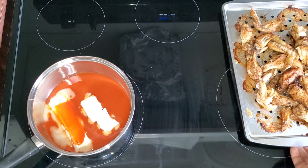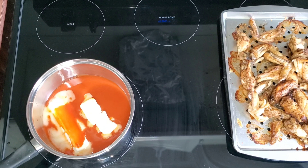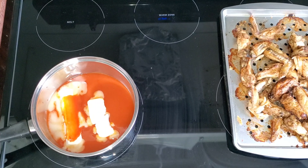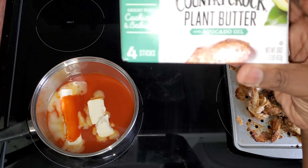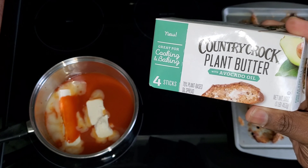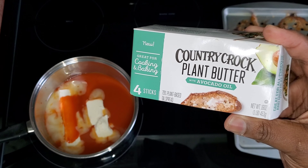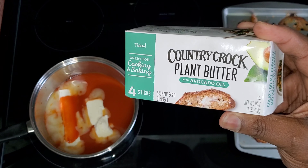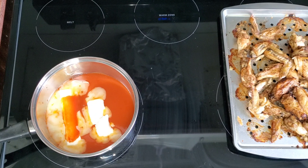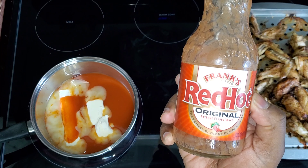I'm getting ready to make the sauce for these wings. All they need is just a little coating. What I'm doing right now is melting a stick and a half of butter. I tried a different kind of butter — this is Country Crock plant butter made with avocado oil. I've never done this sauce with that, but I'm trying it this time. I'm using just over a cup of Frank's Red Hot original cayenne pepper hot sauce.